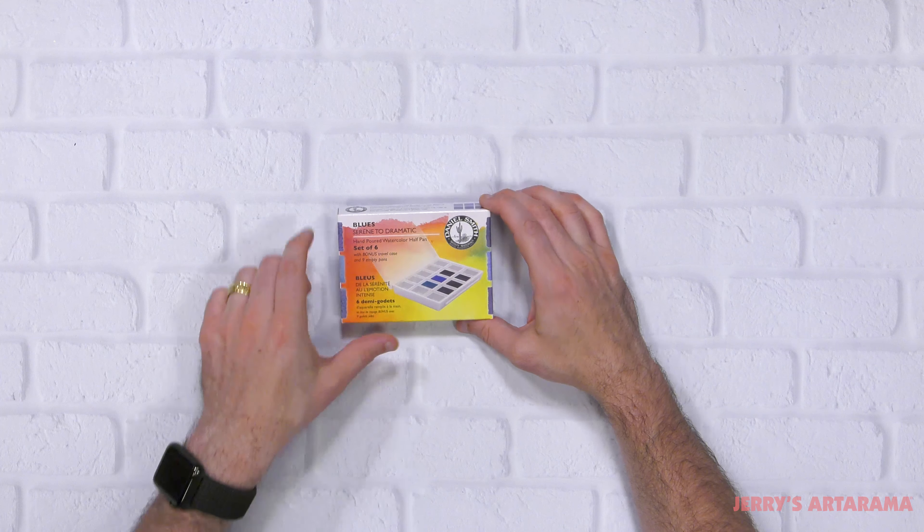Please be sure to subscribe to Jerry's Autorama's YouTube channel to see future Unbox and Swatches. This set is a really interesting set that focuses on their unique blues.